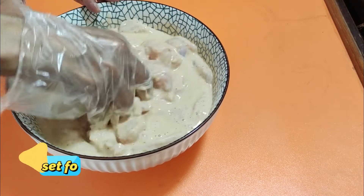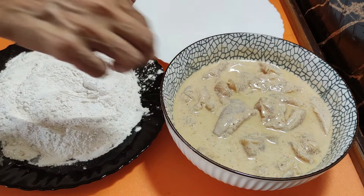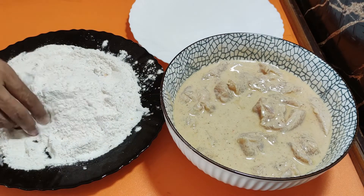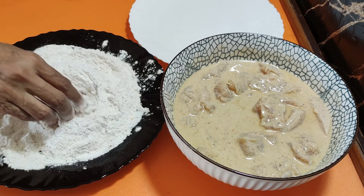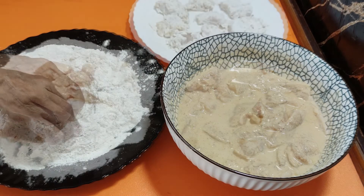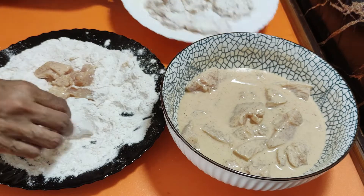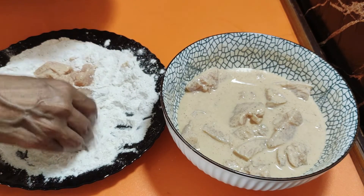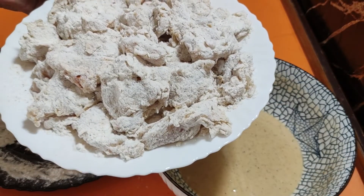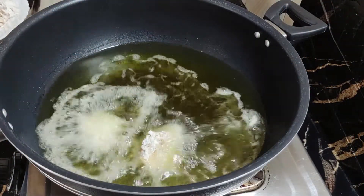I am going to leave it for a few minutes — the result will be good. Now I am going to coat it. I will coat it thoroughly so that each piece is well covered.